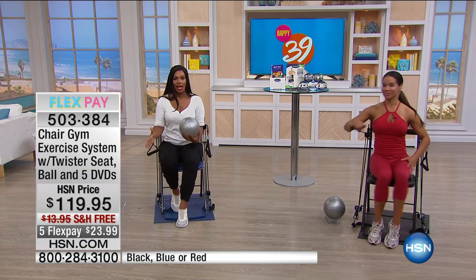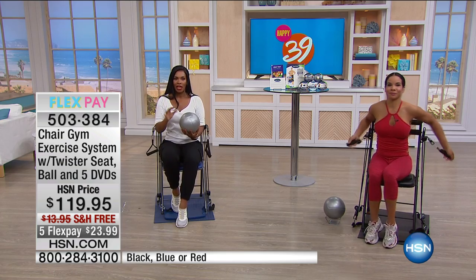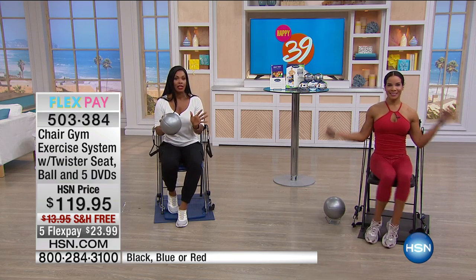With everything that you get, this is the most affordable because it's the lowest price we've ever offered — and nothing is a la carte. You get it all, and you get it with free shipping on five flex payments of $23.99.